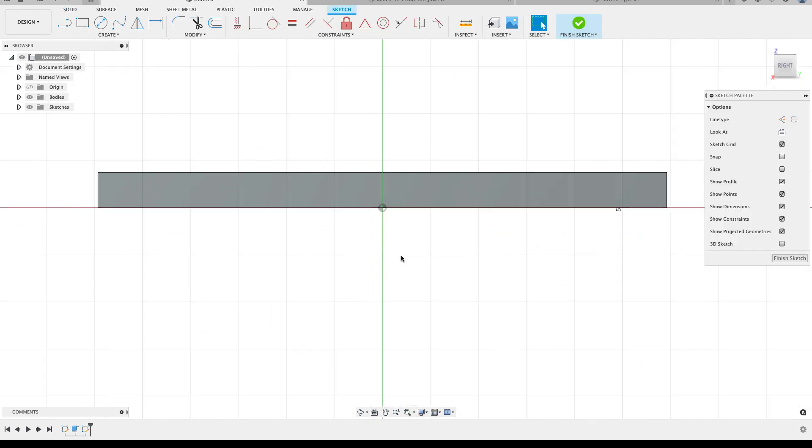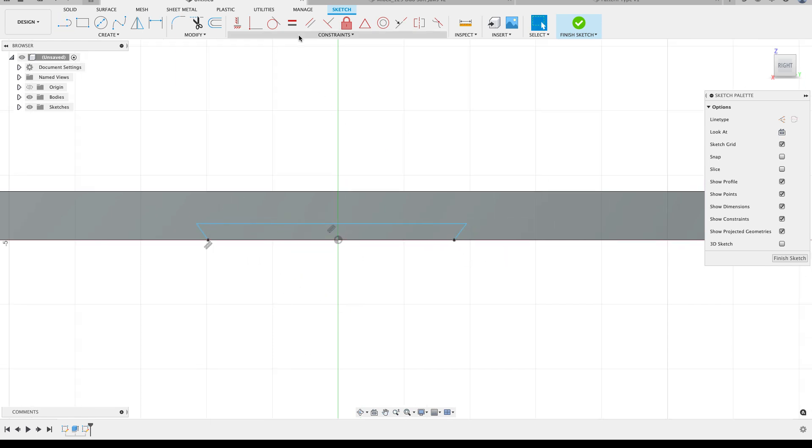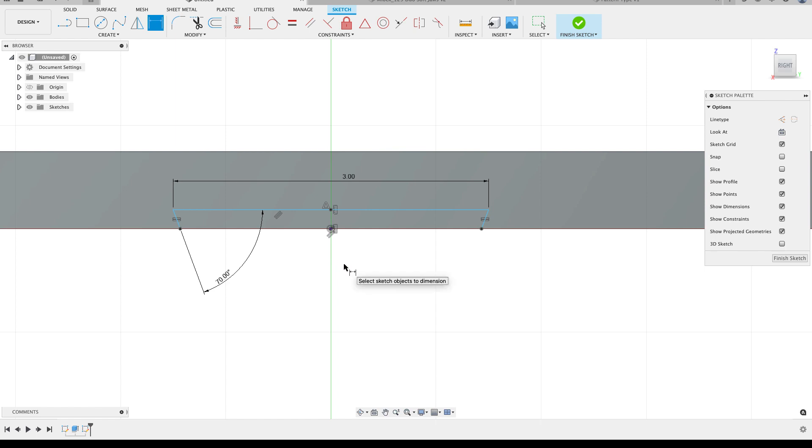Now I'm going to put a sketch on the right-hand side and draw the dovetail. I'll start the line command and roughly draw out my dovetail shape. I'll add an equal constraint between the two angled sides, then add a horizontal/vertical constraint between the origin and the midpoint of the line. I'll start adding dimensions - the angle of this dovetail is going to be 70 degrees. Because I made everything symmetric, the other side automatically updates. I'll add another dimension making it three inches in width.